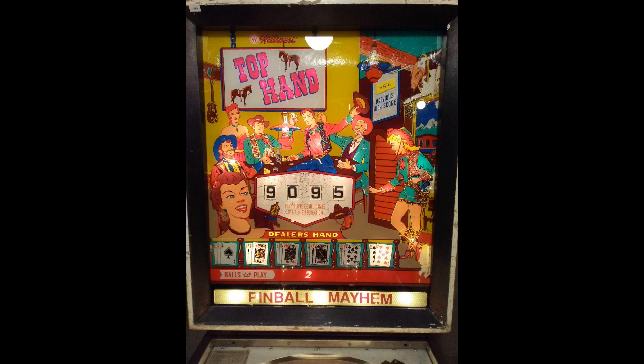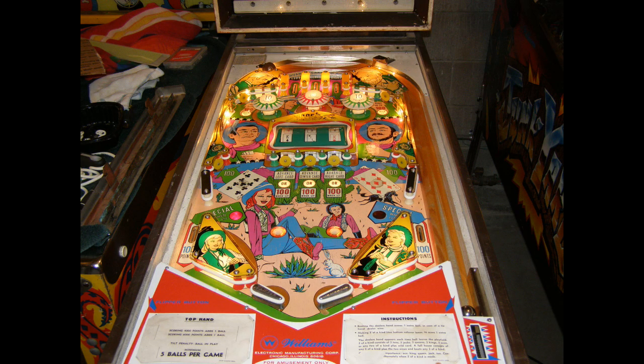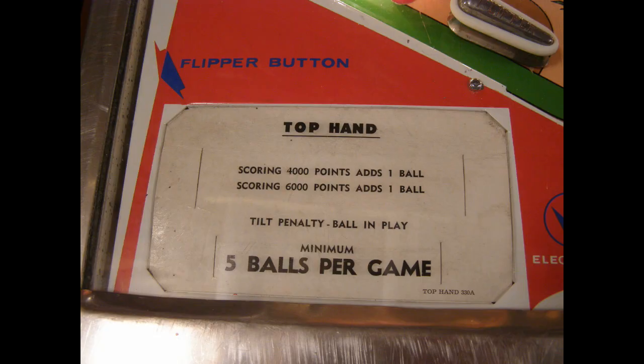Welcome to Pinball Mayhem. My name's Jeremy, and this is my 1966 Williams Top Hand. I was having an intermittent issue where it wouldn't kick out a ball. Irritating to say the least.